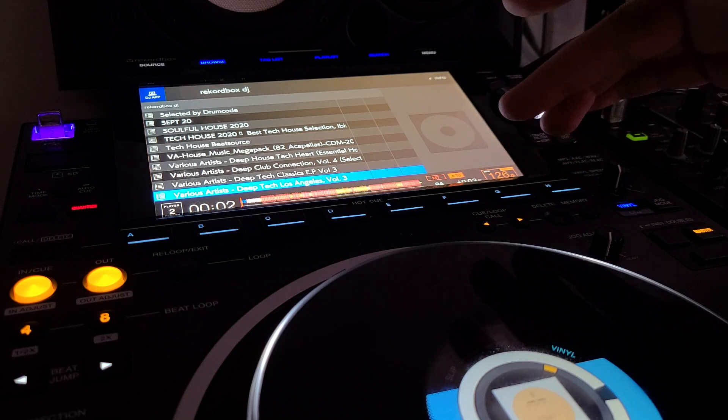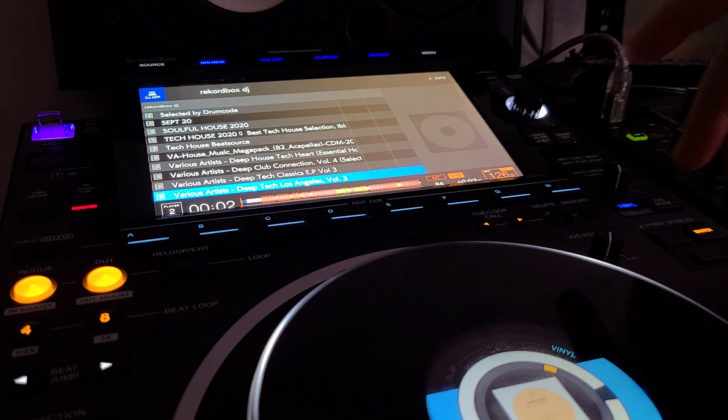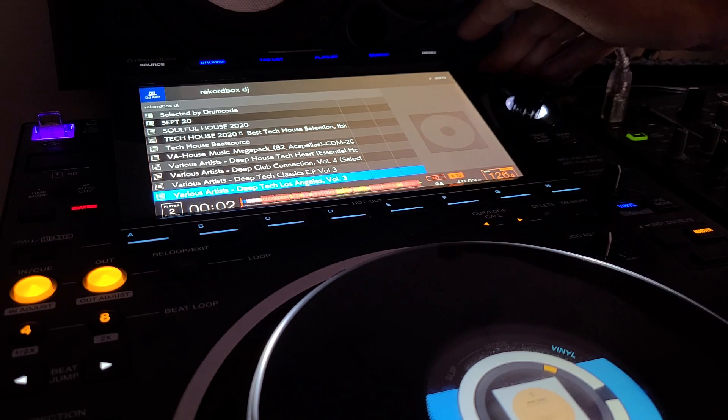Everything else works — the cue buttons, the loop callout buttons work fine. There's really no need to complain about those. I never use all those memory cues, but they work. It's just a couple of the massive things that should work.